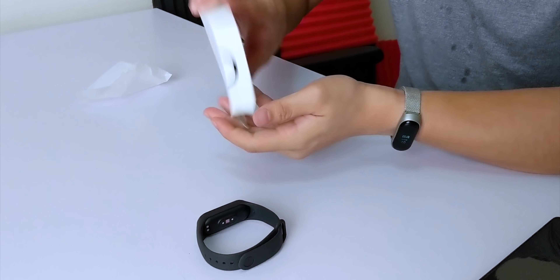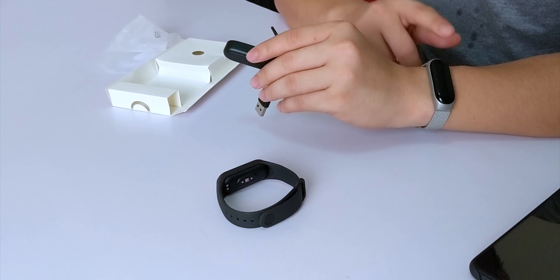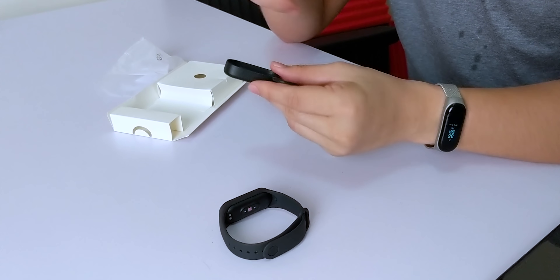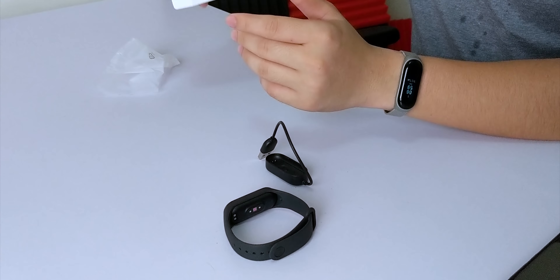Let's see what else we have in the box. We have here a charging cable. It's very different compared to the ones that I... According to my girlfriend who wears this thing, this is a very different charger compared to the Mi Band 3. What else do we get in the box? We have here your paperworks.